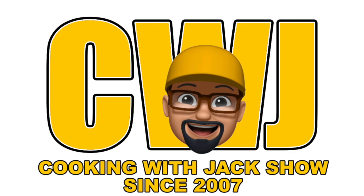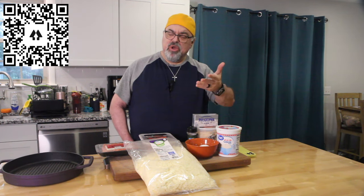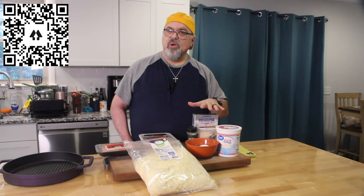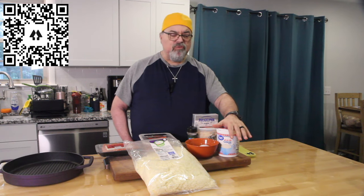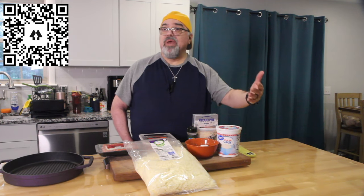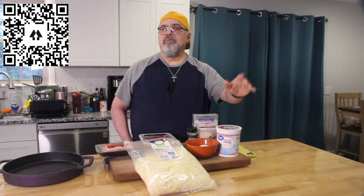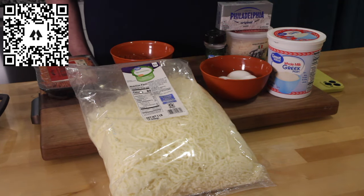You're watching the Cooking with Jack Show. Hey guys, welcome to the show — Jack Scalfani here. Today we are doing a skillet carnivore pizza. Any of the carnivore recipes I've done on the show will be keto friendly, low carb friendly, or carnivore friendly — it'll cover all of them.